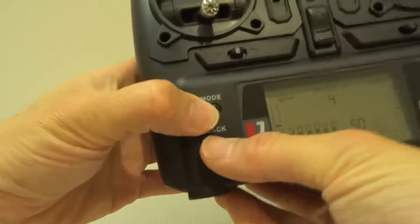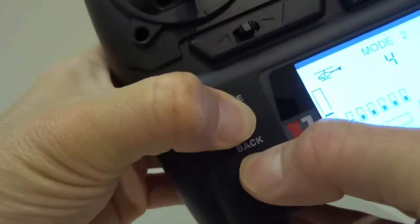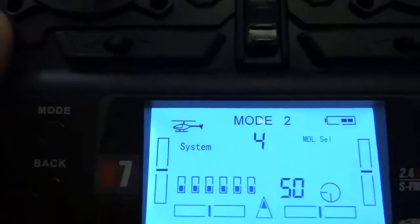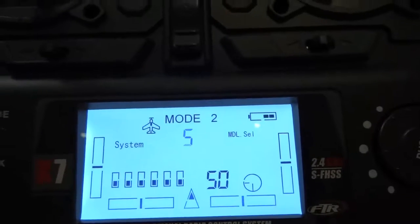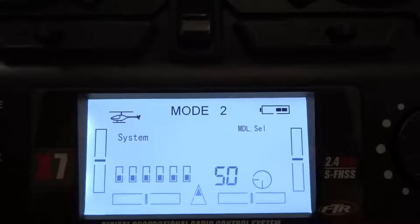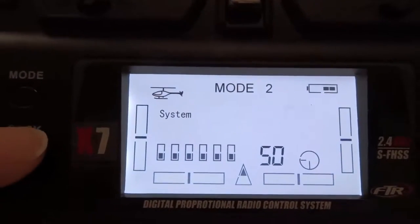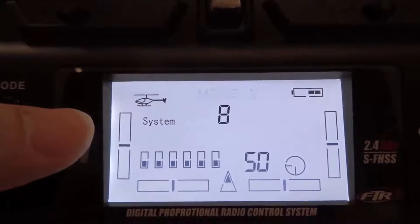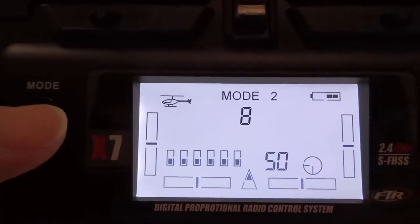To go into model select, press the mode and the back button together. Press the push button and it goes into model select. Cycle through and you'll find that model number 8 is the suitable one for the helicopter. Once you get to model number 8, press push again to confirm it, then press back — it's now set to model 8. The model type will be helicopter, so you don't need to mess around with any of the other settings. Press back to exit the model select menu.